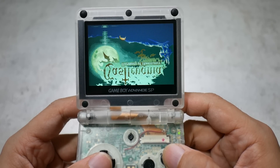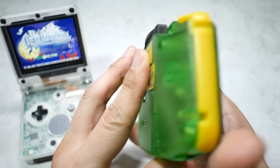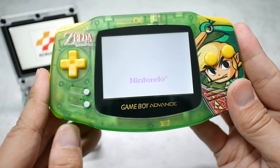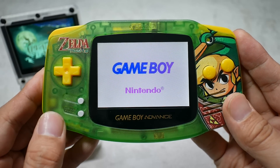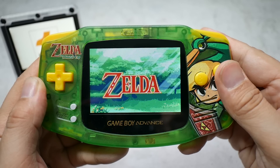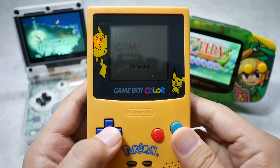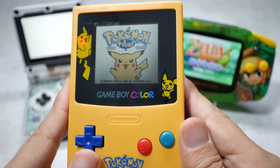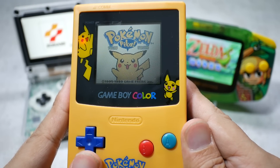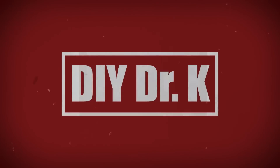I'm going to build a new Game Boy Color.